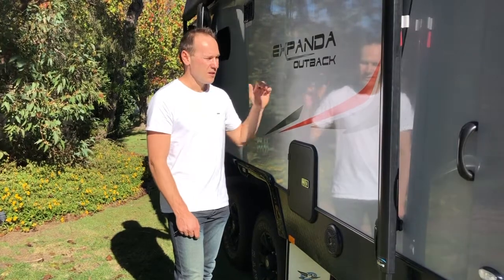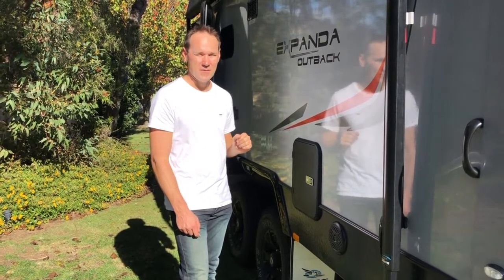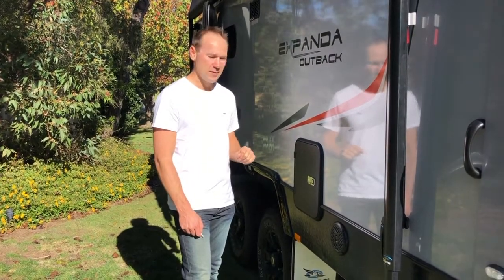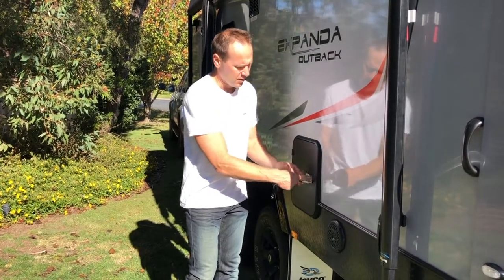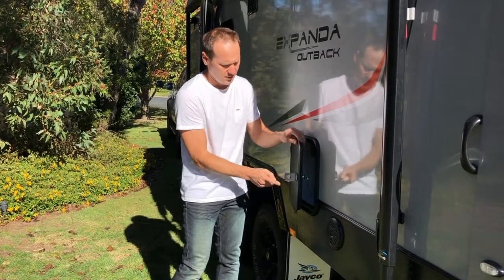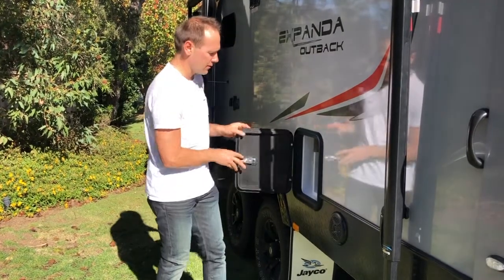As I showed you before how to use the toilet inside — when the little red light comes on it means you've got to do this job. To empty the toilet you unlock it, open the latch, twist it open. Make sure you fold the latch back in — if you leave that open it will mark the caravan and put a chip in it. So just fold that back in and open the door.